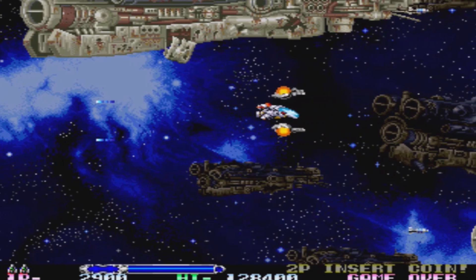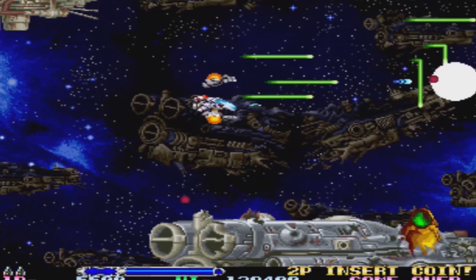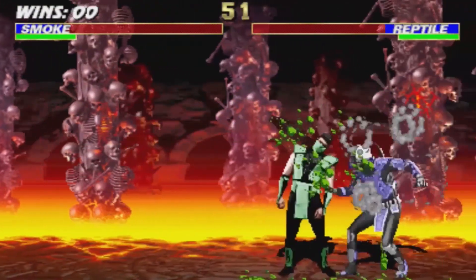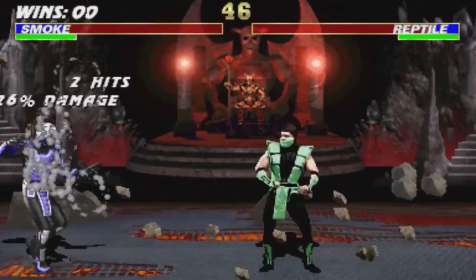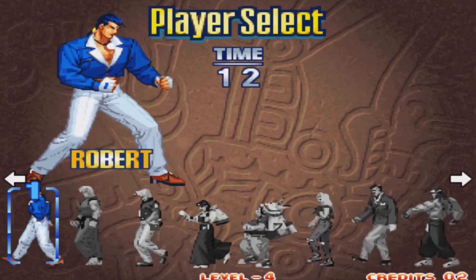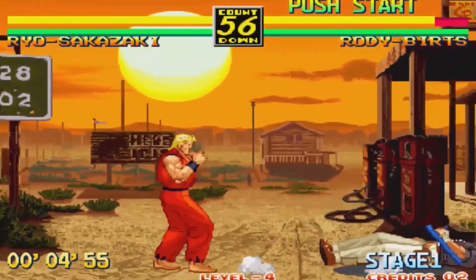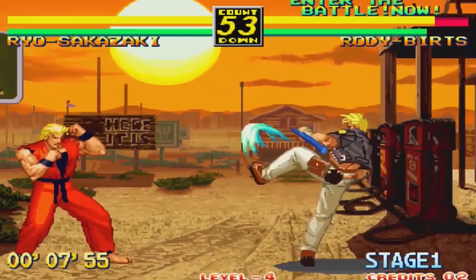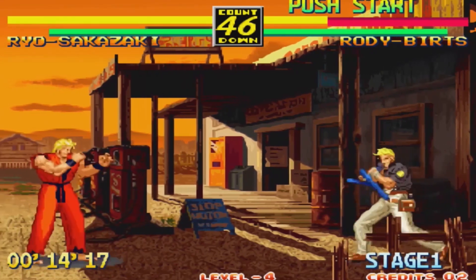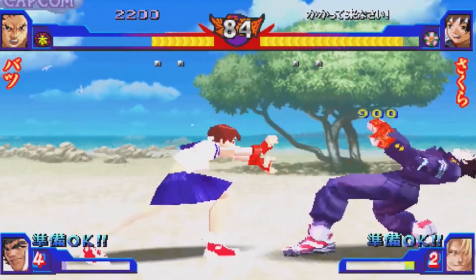When it comes to emulation performance with MAME, most games run pretty well — similar to the Pandora Box 6. The same applies for Neo Geo, which has good performance here with no problems running on a cheap system like this. Surprisingly, there were also some PlayStation 1 games on the system, and the ones included run pretty well.